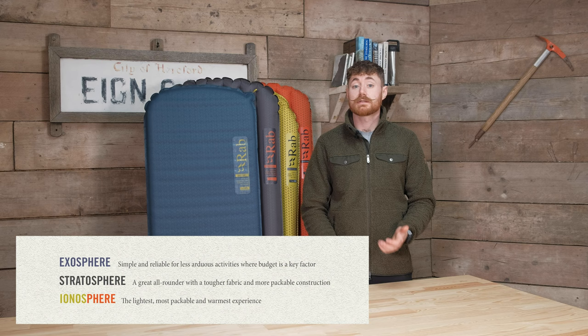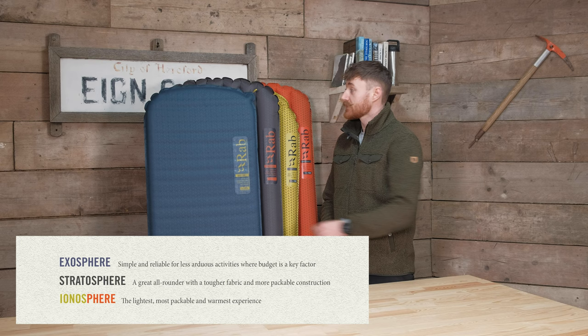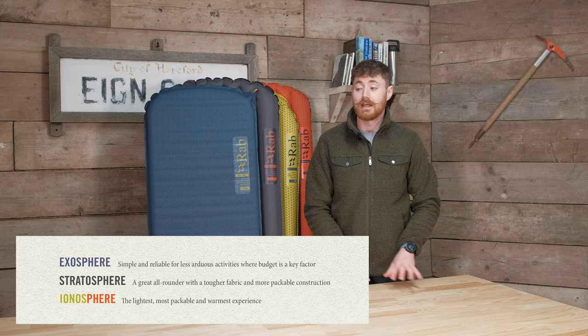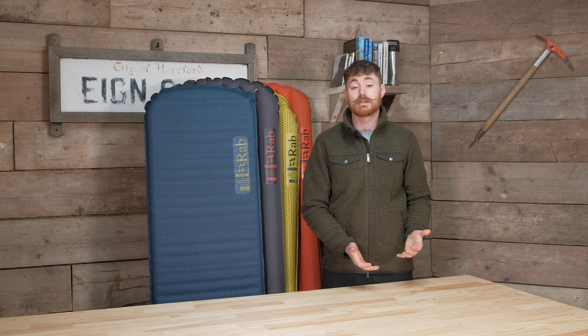When it comes to choosing from Rab's range: if you want something budget-conscious and super reliable — even working after a puncture — the Exosphere is the mat for you, slightly bigger pack size but very reliable. If you want more of an all-rounder, look at the Stratosphere: more comfortable, good pack size and weight for its comfort, and still super durable at 75 denier. If you want the smallest, lightest pack size with the most warmth, go for one of the Ionospheres. For bivvies or saving maximum weight, the tapered Ionosphere 5 is better; for more comfort or super-cold conditions the Ionosphere 5.5 is the one. Then just double-check you get the right length and width for yourself.